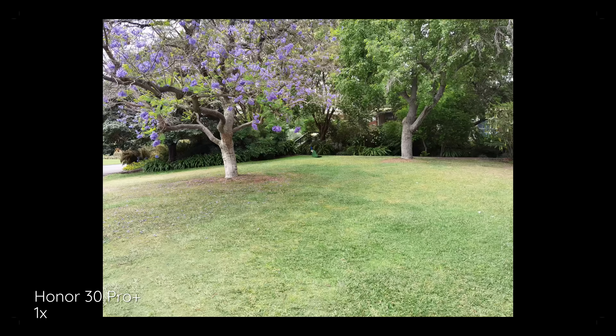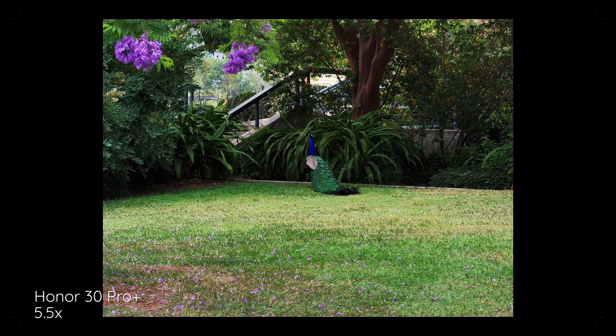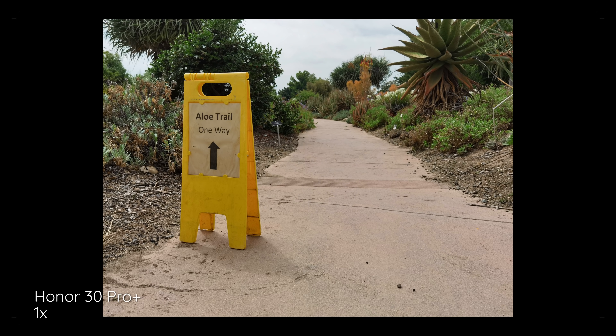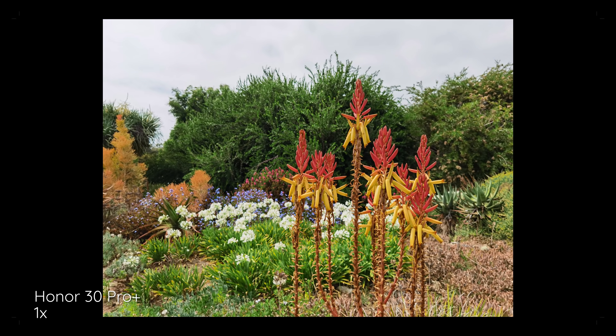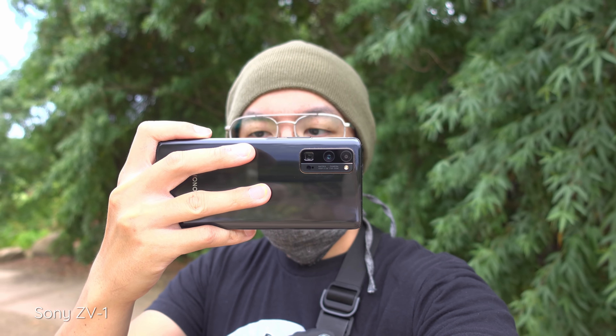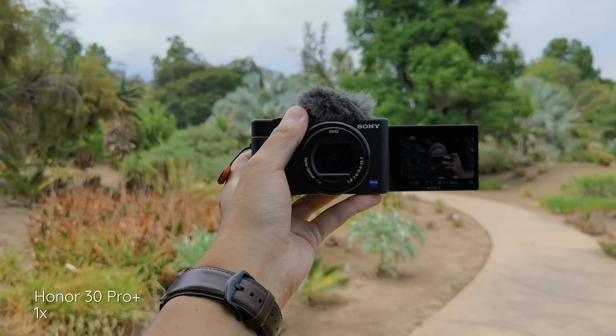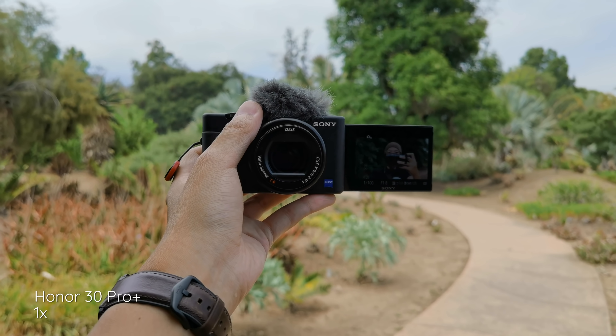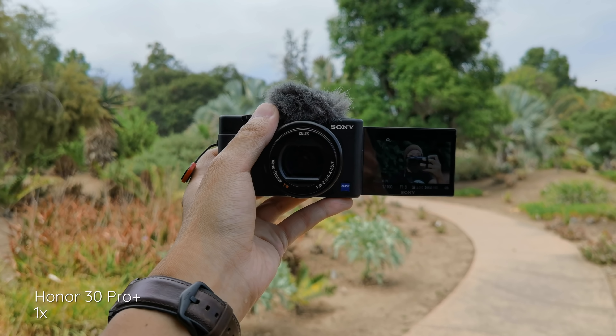One thing I notice about the cameras already, just by shooting some videos, is that it always comes in pretty hot — I gotta bring the exposure down by about negative one. Another cool thing about this camera is that we're back on a phone with a lot of good zoom levels, which is really good because the animals and wildlife here — you don't want to get too close. As a bonus, the shot you're seeing right now is coming from the Sony ZV-1, showing off both cameras at the same exact time.